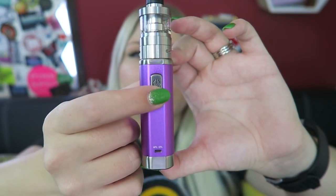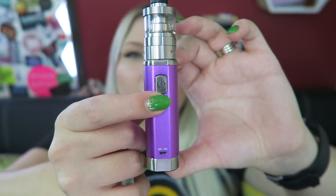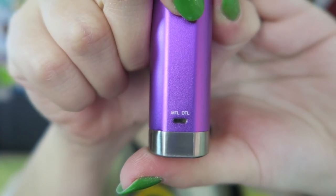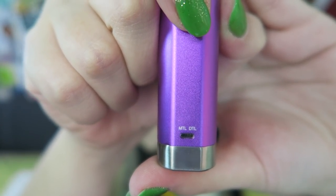Three clicks to the fire button turns it on. You can see now that it is on. And you can see when I fire it, it lights up under the DTL white, which means direct-to-lung, because it is a 0.5 ohm coil — sub-ohm direct-to-lung vaping. If the 1.2 ohm coil was in the iSub-V, the MTL side would light up green, indicating mouth-to-lung.